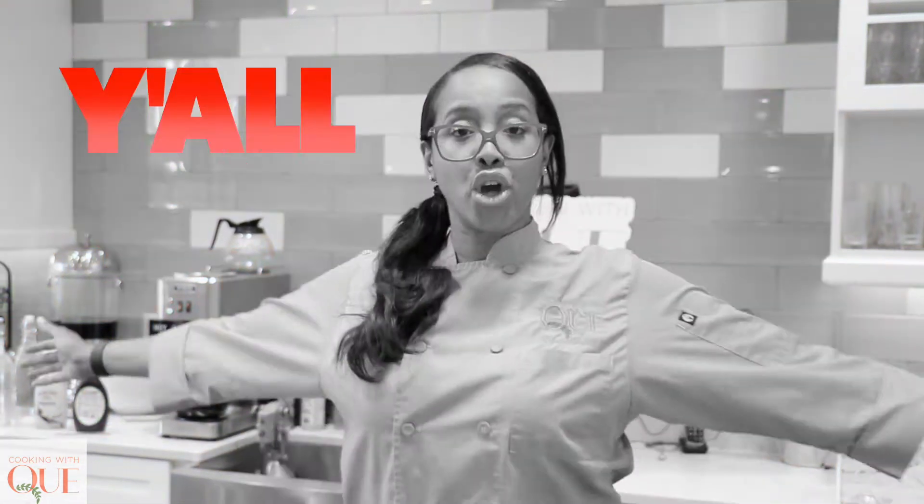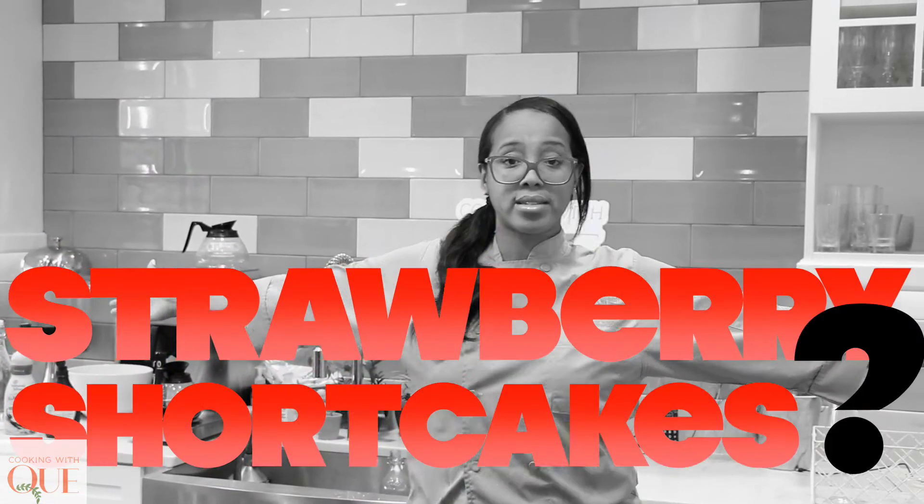Hey family, happy day! The sun is out and your girl is in the mood for something light, airy, and fluffy, and it might as well be a strawberry shortcake. Because I'm tired of walking into the grocery store and seeing all the setups for strawberry shortcakes, but nothing for the vegans or the gluten-free. Y'all think we don't want strawberry shortcakes? We do! So we're going to make our own — a gluten-free vegan angel food cake. Get all the way into it!